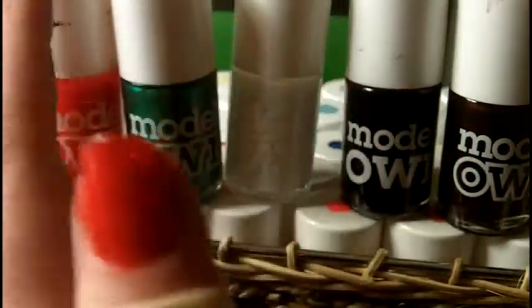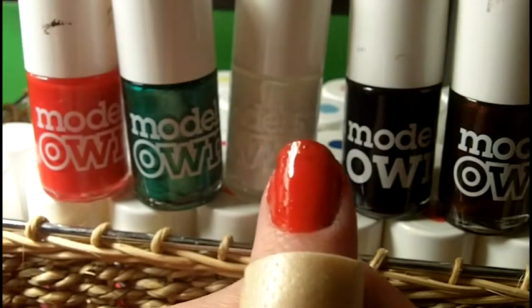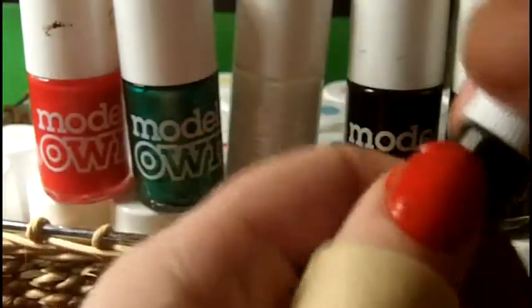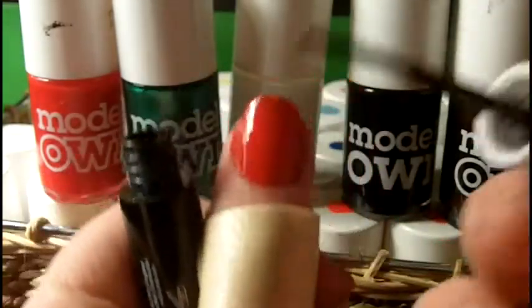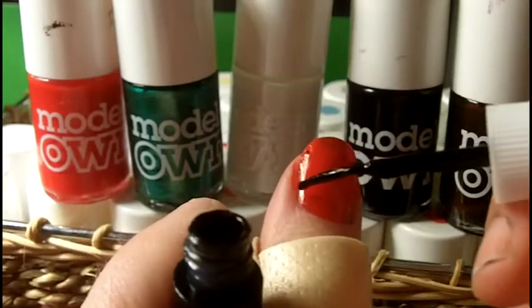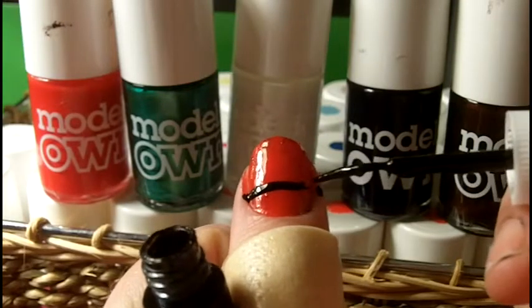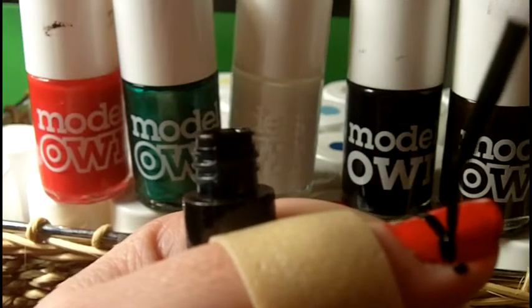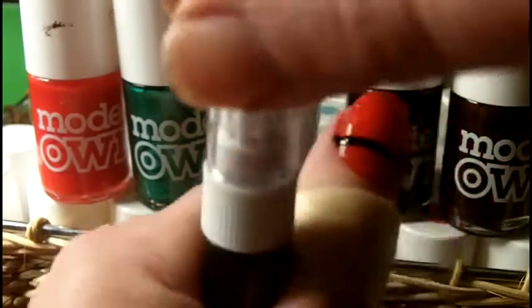We're going to start with the thumbnail nail. This one is going to be a Santa Claus sort of idea. I've got my little nail art pens here. The first thing we're going to do is give Santa Claus a belt. I might have to use the brush for this one — the brush is a little damaged but I should be able to manage. So you just want to draw a belt, keeping it fairly low. There we go — that is going to be Santa's belt.